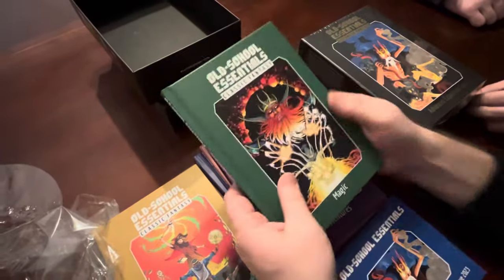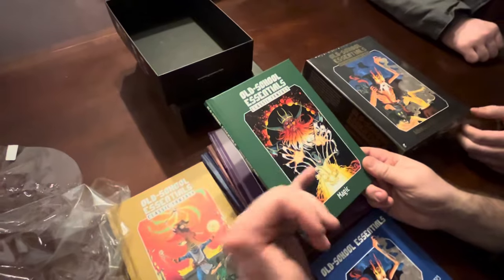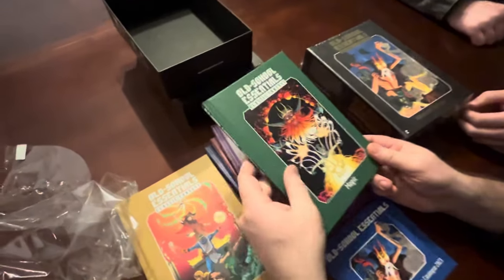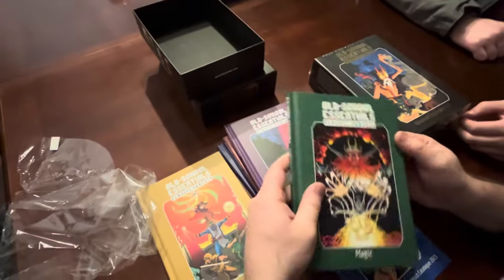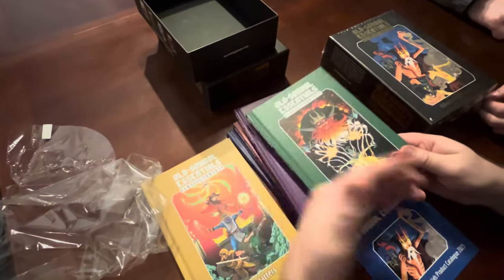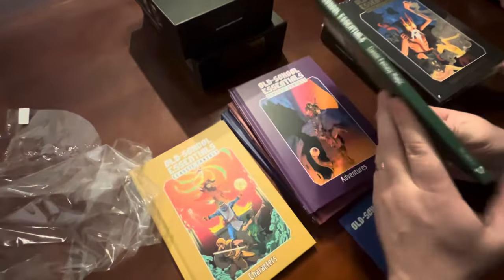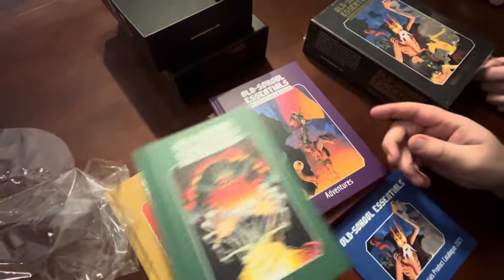One nice thing about it is, let's say your character is a magic user or a cleric and you just need to see the spell list - I don't have to hand you my whole book. I can just hand over the magic section and you can look at that.